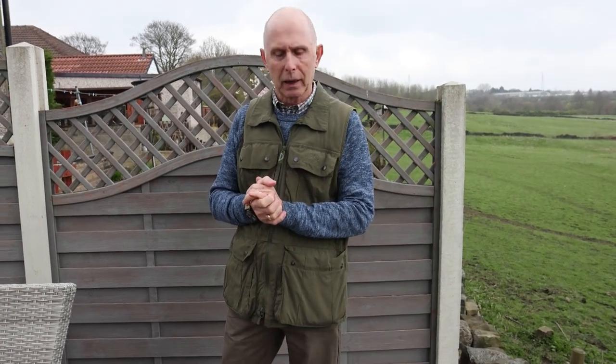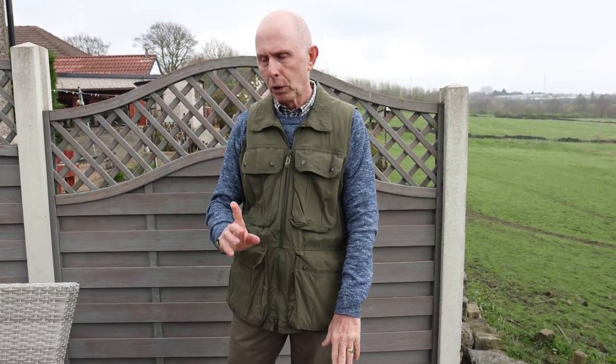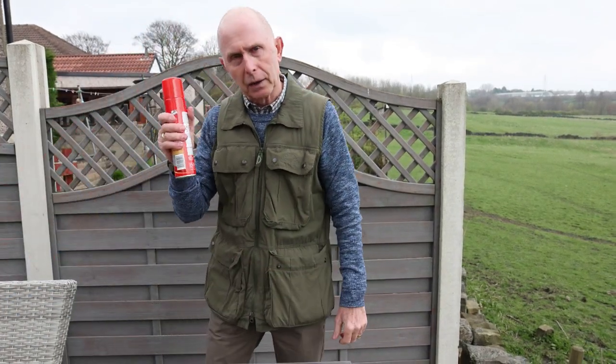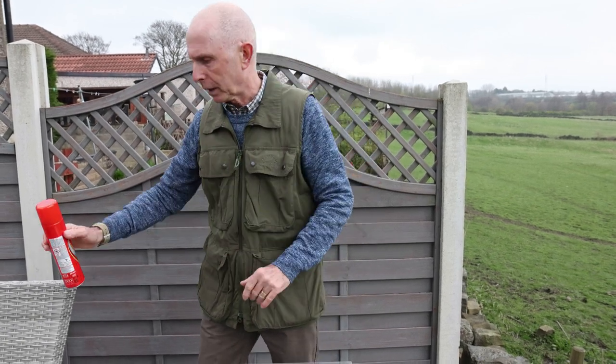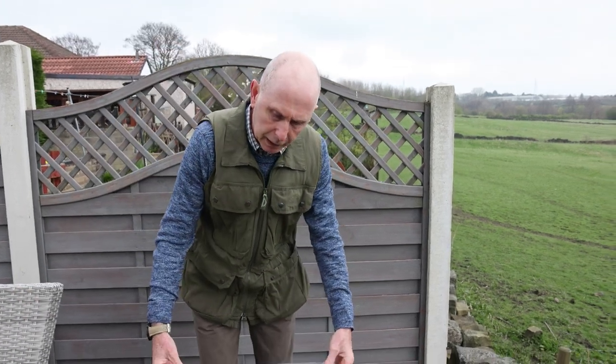Hi there, Martin Priest here from Urban Wildlife Tips. Today I want to be talking about cleaning the moth trap ready for the spring and the summer, but also a little tip on how this little can could help you get more moths in your moth trap. We'll talk about that a little bit later on. So let's talk about the moth trap and cleaning it.